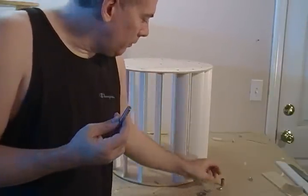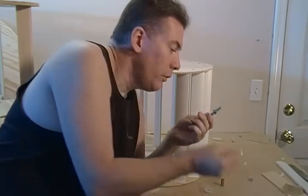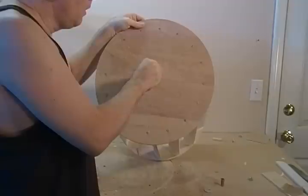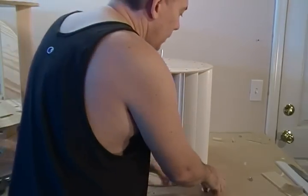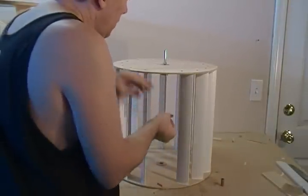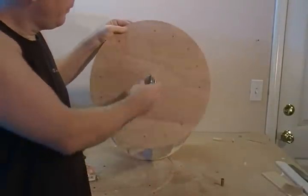This is our top bushing, and what we're going to do here — you do want to use threadlocker when you assemble this. I'm going to assemble it for you without threadlocker real quick. You just put your nut on one side, put your washer, and then just thread it into the top. The washer squares out real nice, and then you can just reach in. I notice I have my master blade out — and there you have it, that's our bearing for the top.